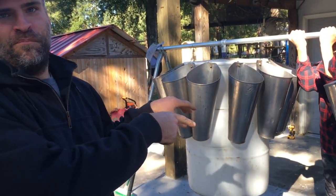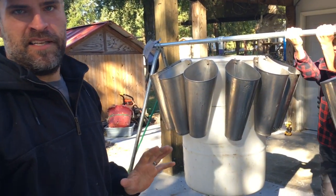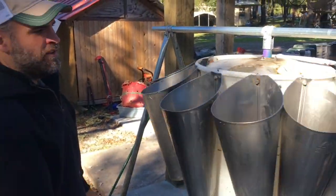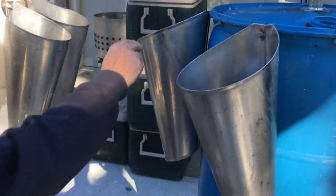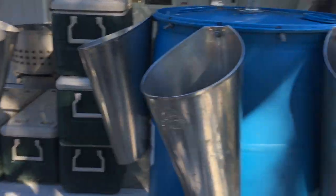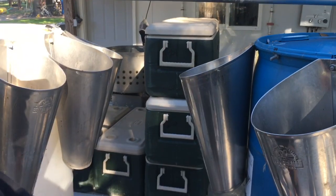A proper scald and pluck, getting the birds super clean before they go into the chill tank, is another step. The distance between the two drums is designed for two turkey cones — two large turkey cones — so that both can rotate.